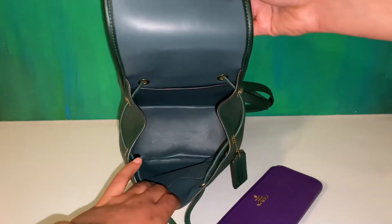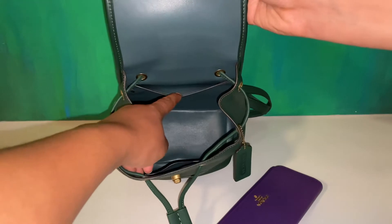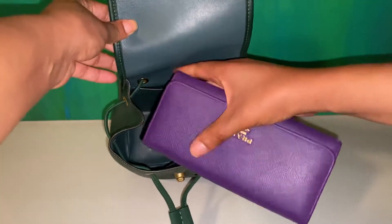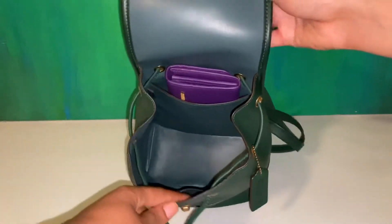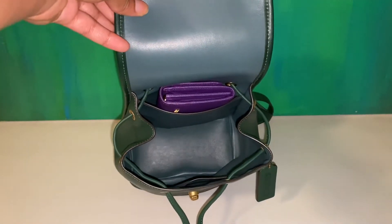When you open the bag, it has a card slot here and a full pocket in the back that does not have a zipper. I'd probably put my wallet back here just because when I open the bag, I'll know exactly where it is — easy, fast, functional maneuvering through the bag.